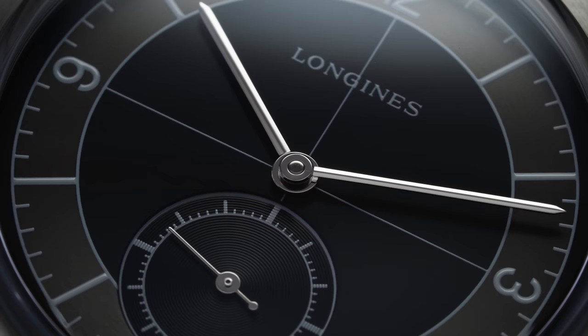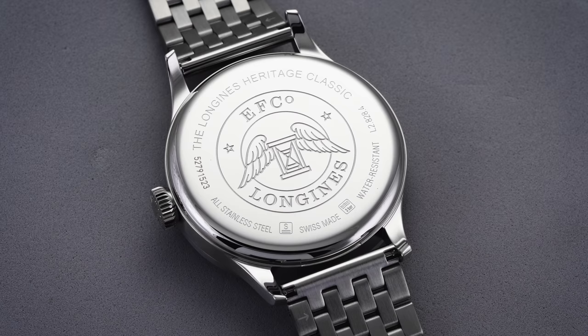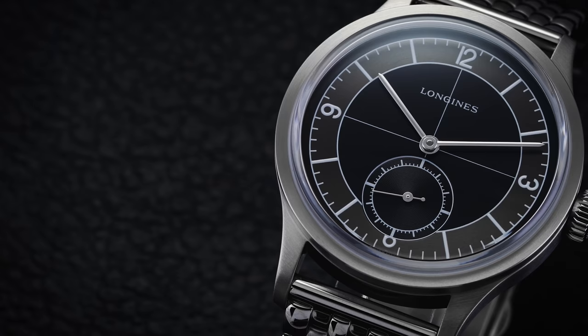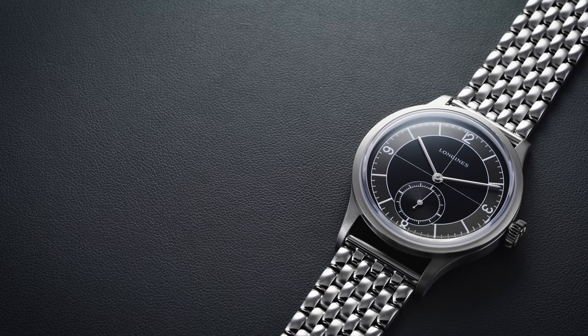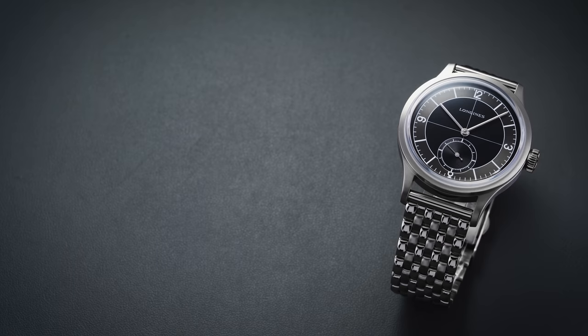Turning the watch over, we have a solid snap-on case back with a large winged hourglass logo engraving in the middle and reference text inscribed along the outside. Housed inside is the automatic Longines caliber L893.5, a movement based on the ETA L31A91. Longines is uniquely positioned within the Swatch Group to get proprietary movements made by ETA exclusively for Longines. As a result, you get higher grade calibers, well finished for the price, upper resistance against magnetism, and lengthy power reserves. The movement features an upgraded balance assembly using a silicium hairspring rather than traditional metallic alloys, which provides natural anti-magnetic properties and is more resistant to wear.